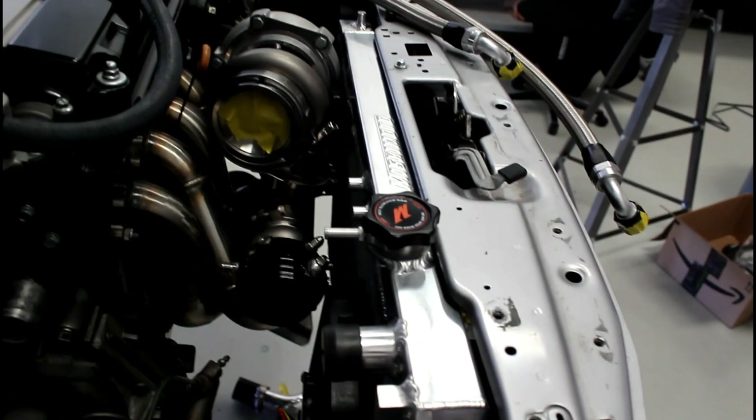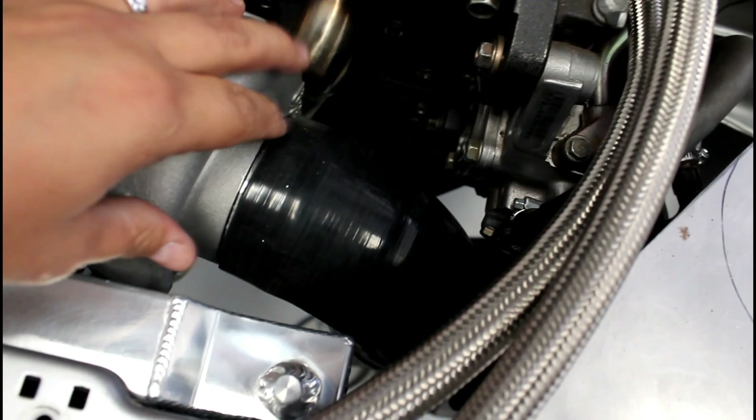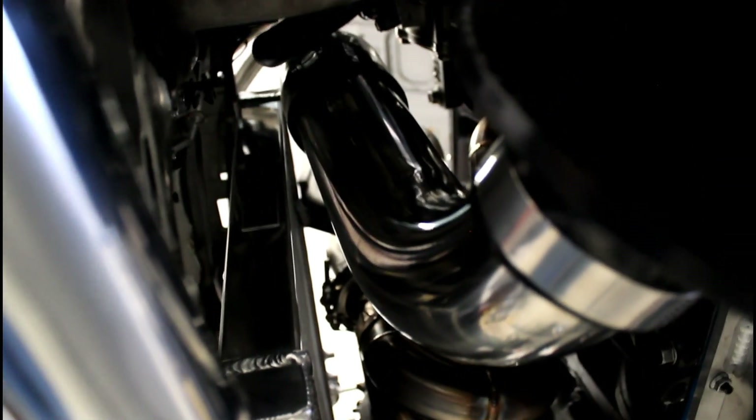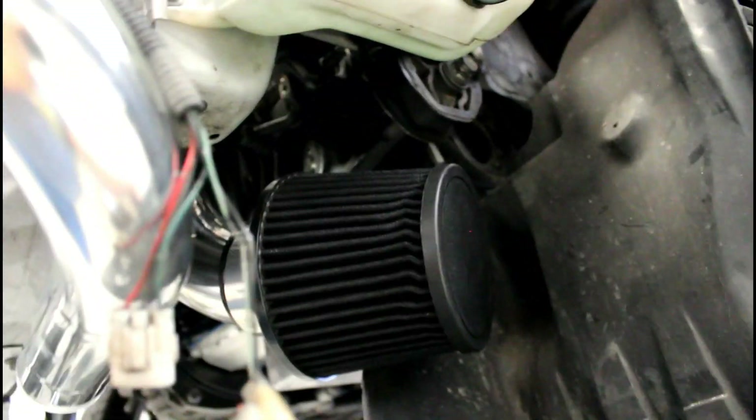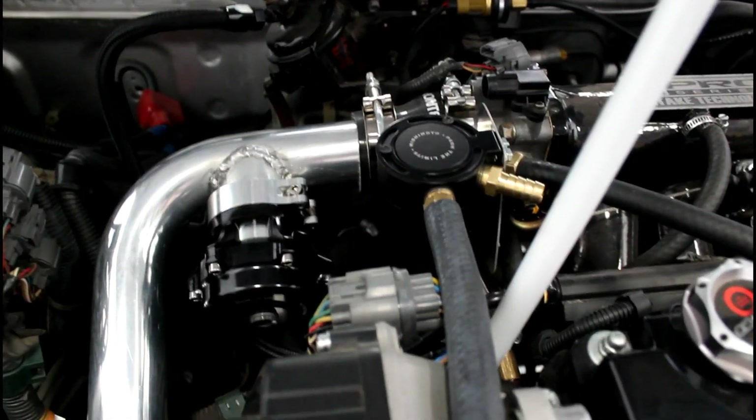We got a 90-degree on the turbo that goes down for the intake — the intake comes down, pulls another 90, and then the filter will be in the corner of the bumper. We're going to add to the notch so the filter fits in that corner.